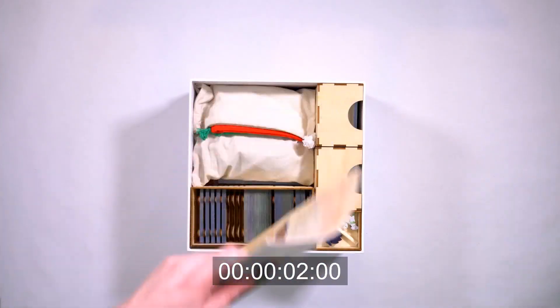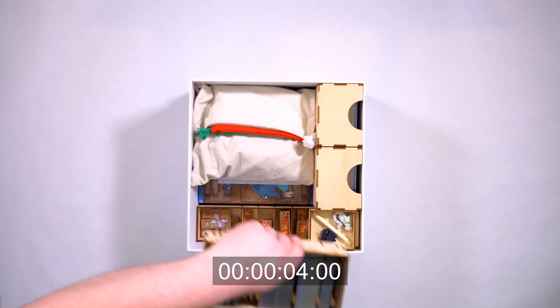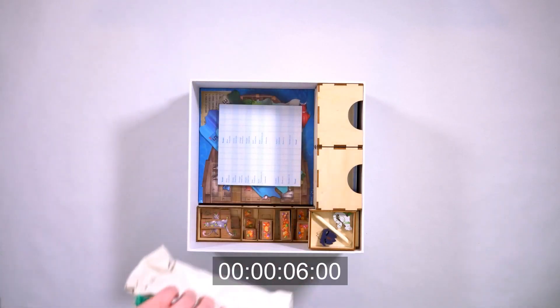Hey everyone, I'm Frank from the City of Games, and today I'm excited to show you the Big Two-Minute Box for the Art of Cats.